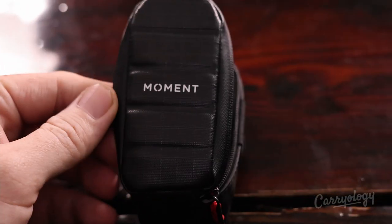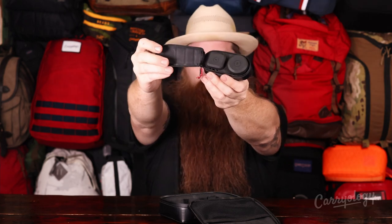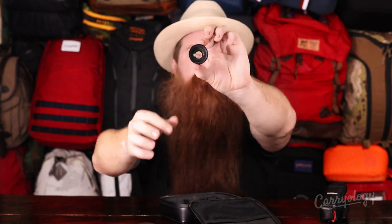Inside of that we have the Moment Dual Lens Carrying Case — really simple, YKK AquaGuard zipper. It has some Velcro so you can attach it to a shoulder strap, your pocket, or hip belt. Inside this lens-carrying pouch we have two lenses. First up is the 58-millimeter telephoto lens, which comes with a nice little cap. It has well-built aluminum construction and great glass — this is essentially your zoom lens, and it fits really nicely in the case.